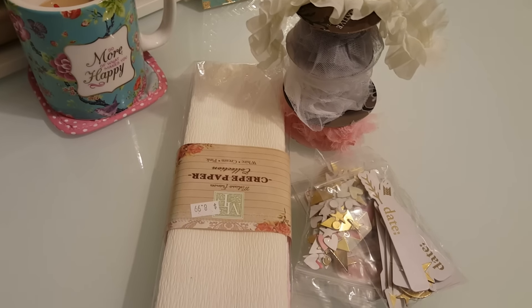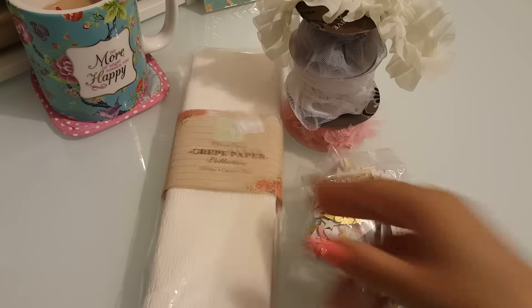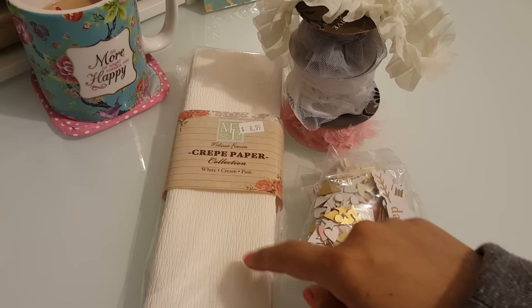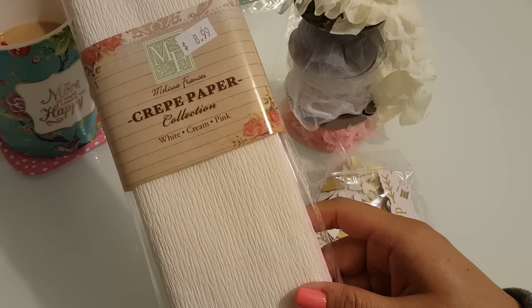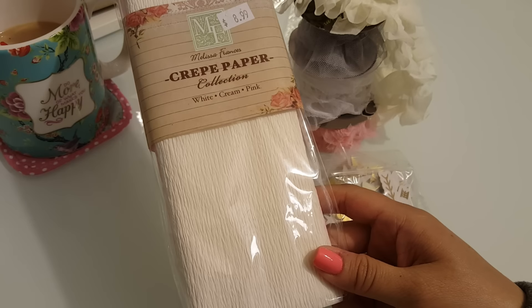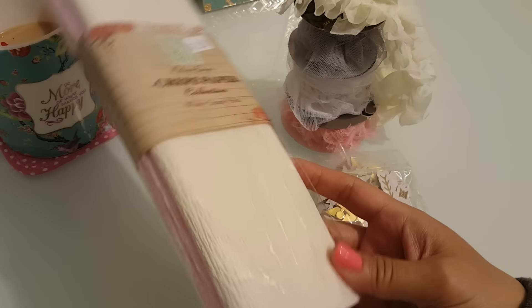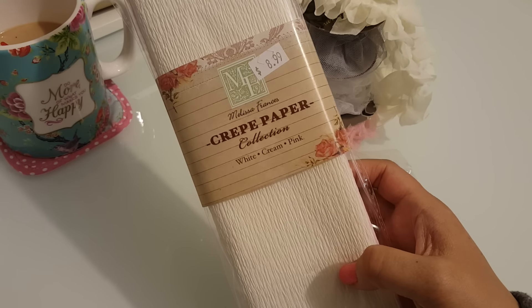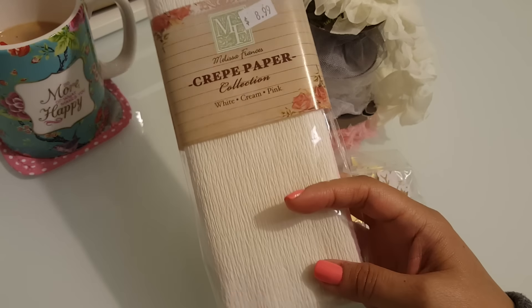What you see right here are the items that I used for this project. I was originally looking for my crepe paper because I knew I had some in my stash somewhere, and I found the Melissa Francis crepe paper that I got last year at the Scrapbooking Expo in Anaheim. There is white, cream, and pink, and this is really good crepe paper — it's really thick and I love it.